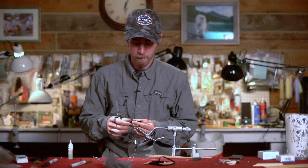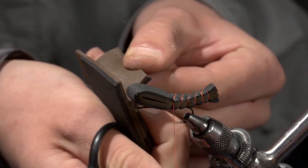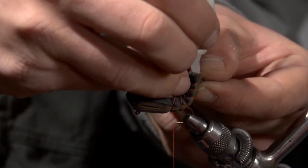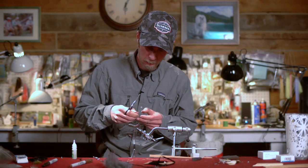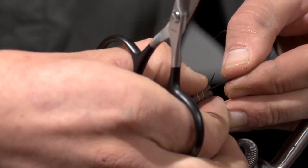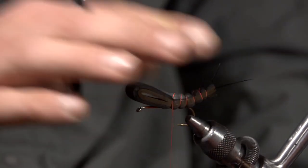Next I'm going to take a pair of black goose biots and trim off two of them. When I made this foam body I didn't glue it all the way back, and I did that for a reason — because what we're going to do is take a little bit of Zap-A-Gap, put a little drop in between those pieces of foam, and stick those goose biots in there. That'll be our little stonefly tail. Once you get them in position, just give it a squeeze and hold it there for maybe 10 seconds, and they're pretty much in there permanently.